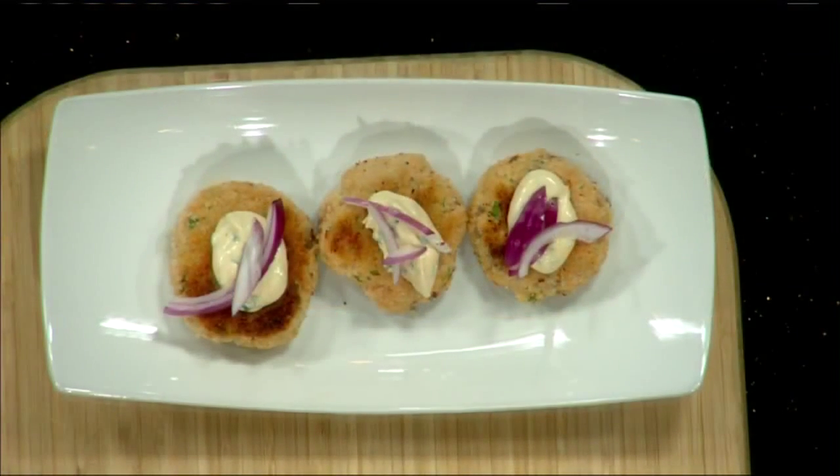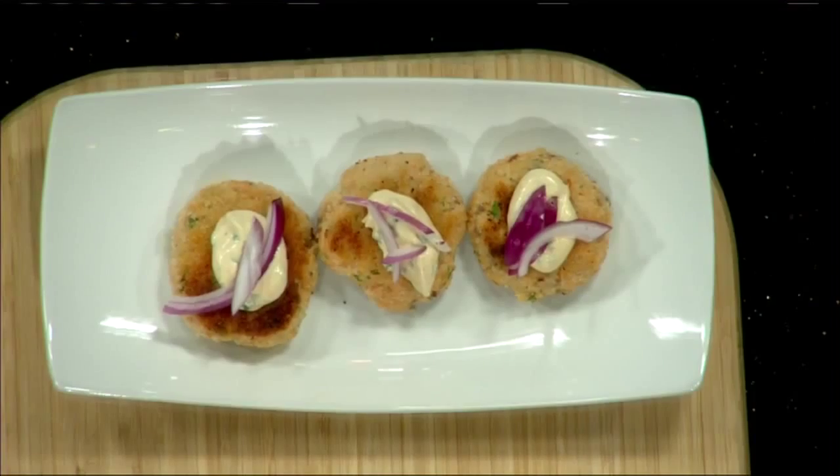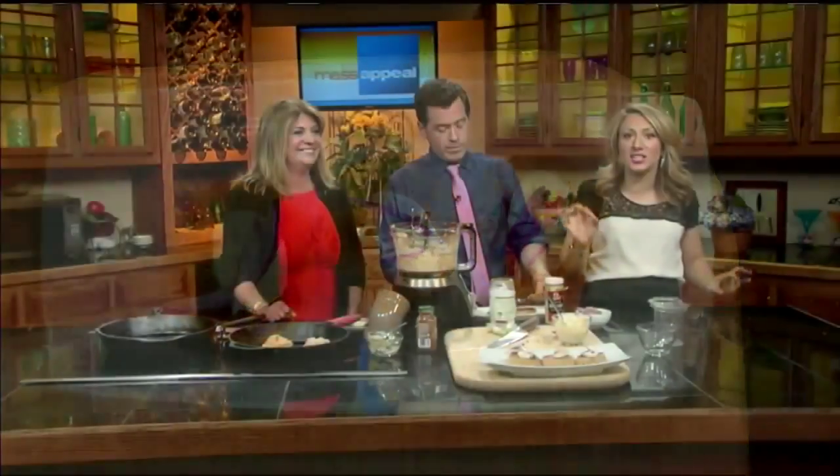Seth is loving it — so good! Thank you so much, Cindy. My pleasure, I love being in the kitchen with you. Later on we're going to make some tater tots to go with our burgers, and the special thing is that they're sweet potato tater tots.